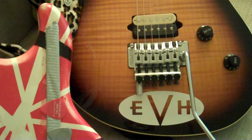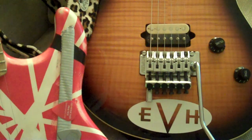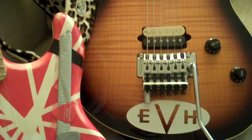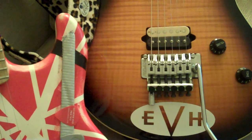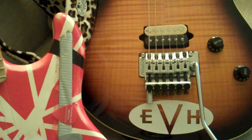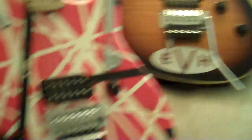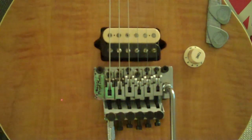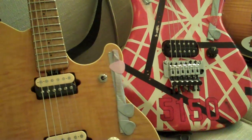You can buy the D-Tuna by itself and install it. Adam from Floyd Upgrades has a great video on YouTube showing him installing the D-Tuna on his guitar. You can search his channel or search YouTube to watch that — it shows you how to do it. I installed this one probably almost ten years ago.